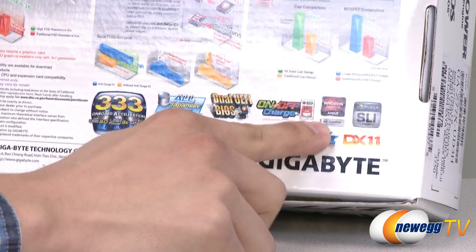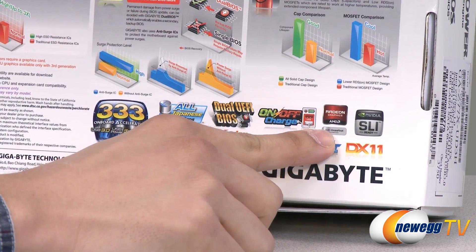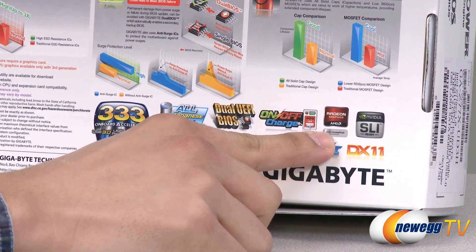You can't see the Crossfire X logo on the front — not sure why they didn't put it there — but if you look on the back in the bottom right corner, you have your Crossfire X support indicated there.